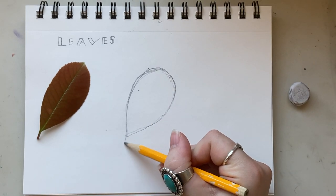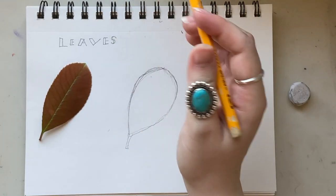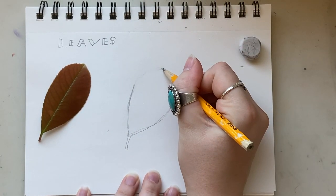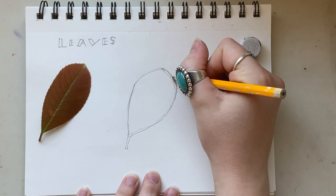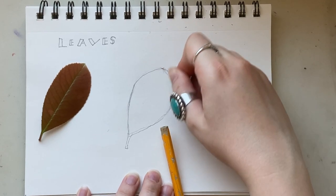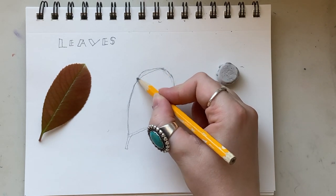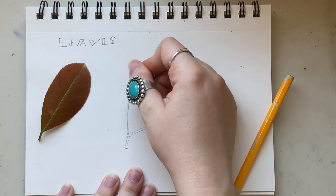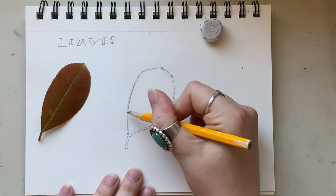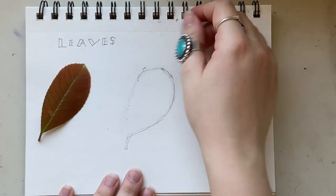And then of course I need the stem. This part might be the most important part of your drawing. You don't have any details yet, but all the details you're going to draw will be living within this shape that you draw now. So you really have to make sure that you get this shape right. Take as much time as you need until you have the shape of your leaf exactly how you want.